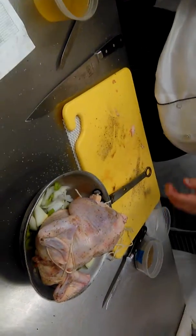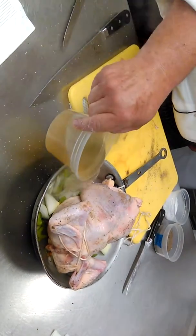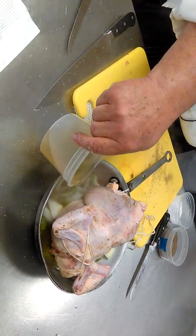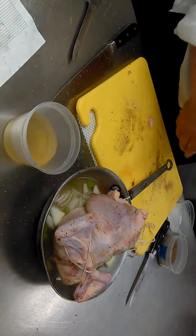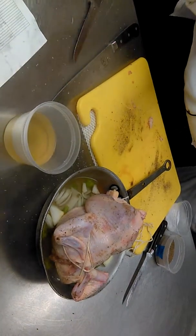And then we take a little stock. Now we have our stock — we're just going to put the stock in there, just enough so that our mirepoix doesn't burn. And now we can set it in the oven for roasting.